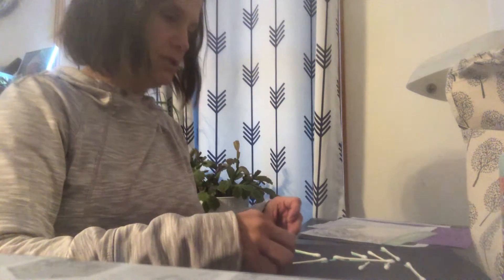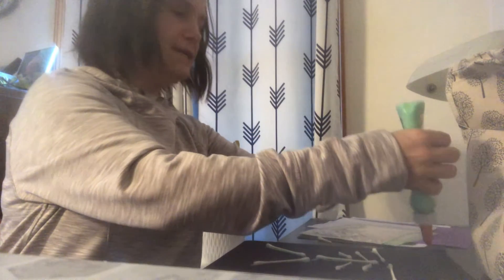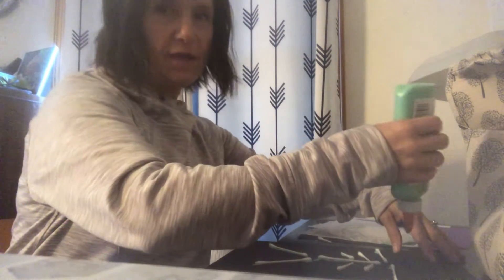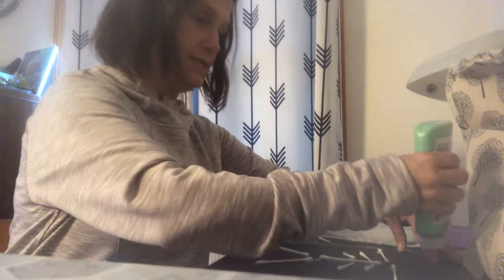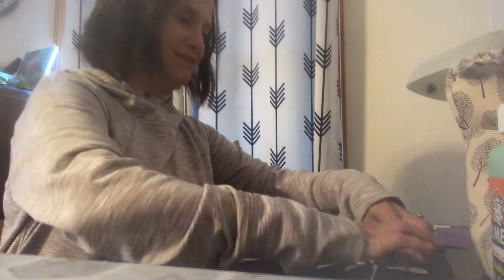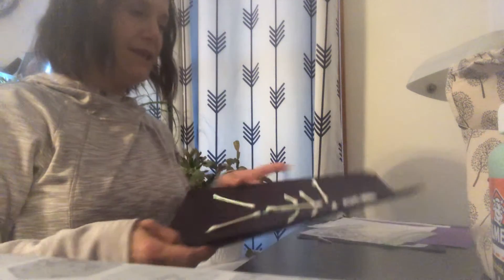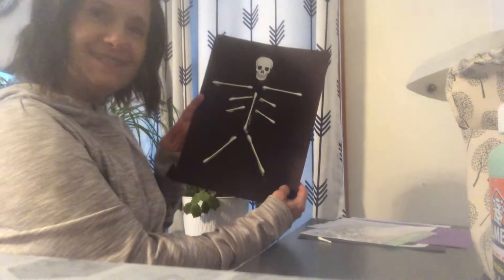And you can put some feet on if you want, or as many bones as you want. You can make your skeleton as crazy as you want it. Then I'm gonna put some glue right up at the top of my paper here to glue the skeleton head on, which is also called a skull. So we're gonna glue our skull on. And there's our skeleton guy!